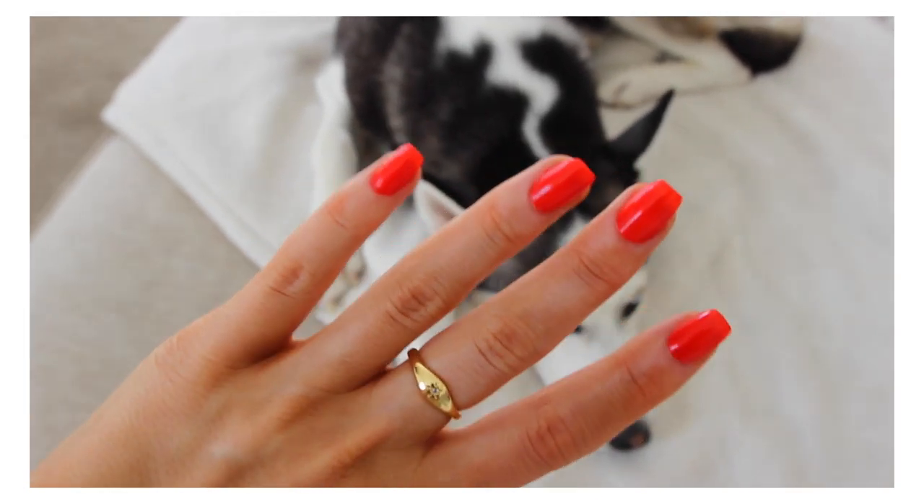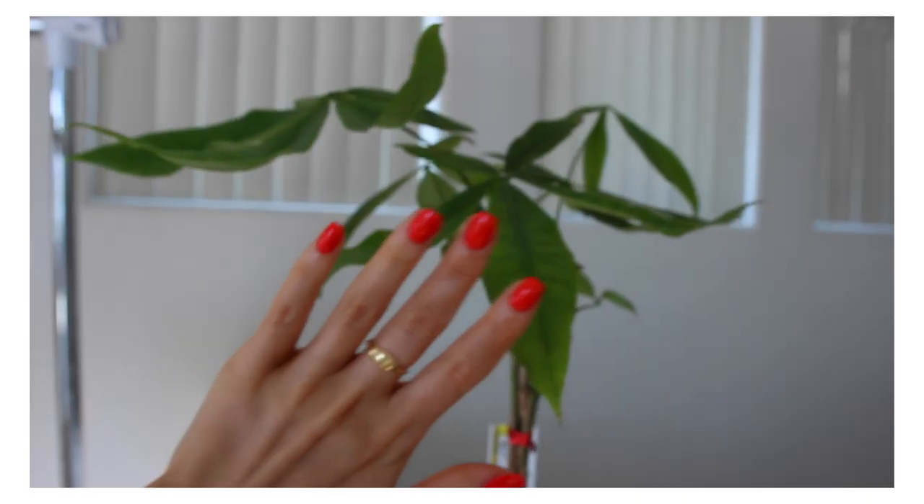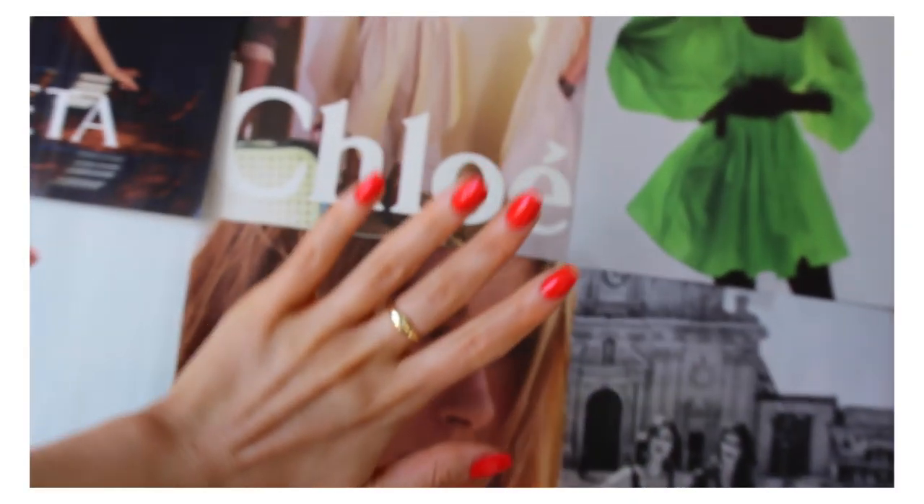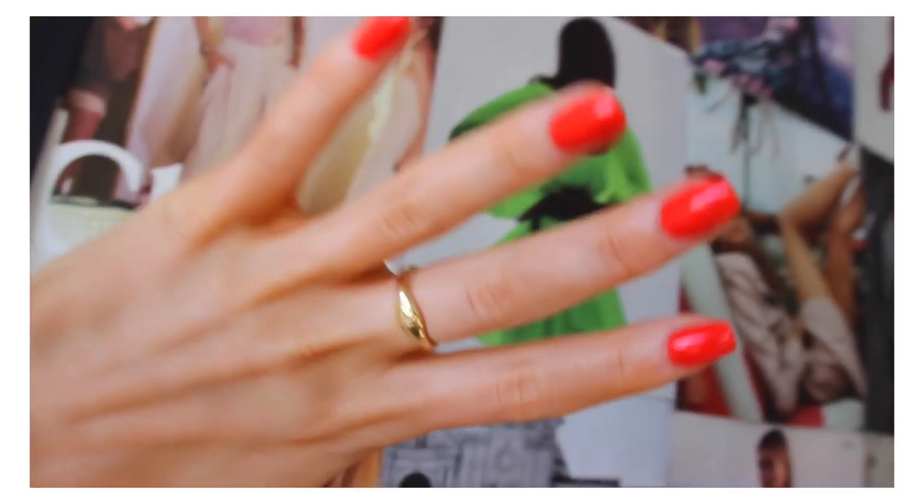I can't believe these are my hands, they're so fun! I feel like a little girl who just did her nails for the first time. That's how I do my nails, you guys — it's so easy, I literally just do glue-ons. I hope I answered all your questions on how to do your nails.